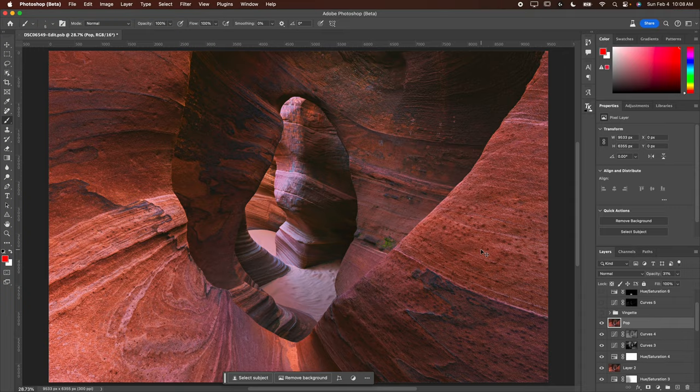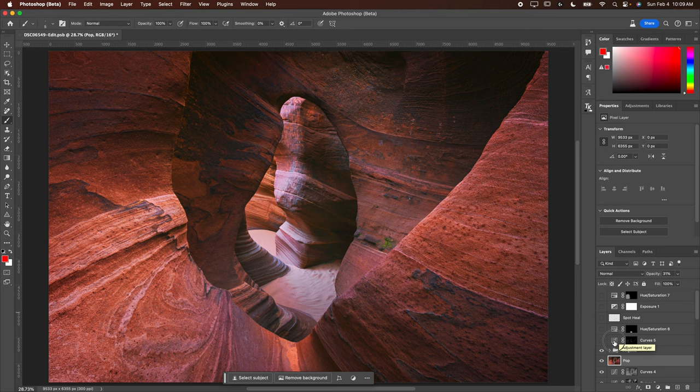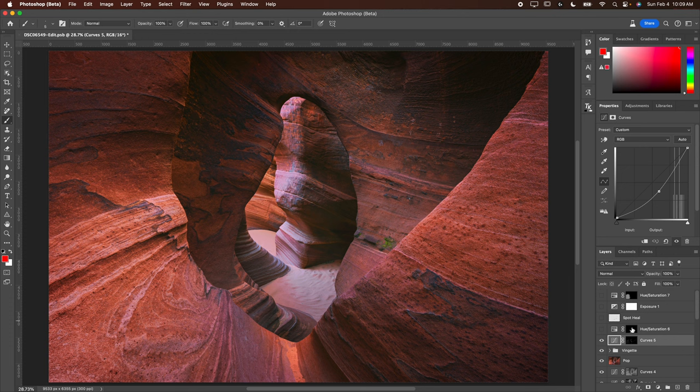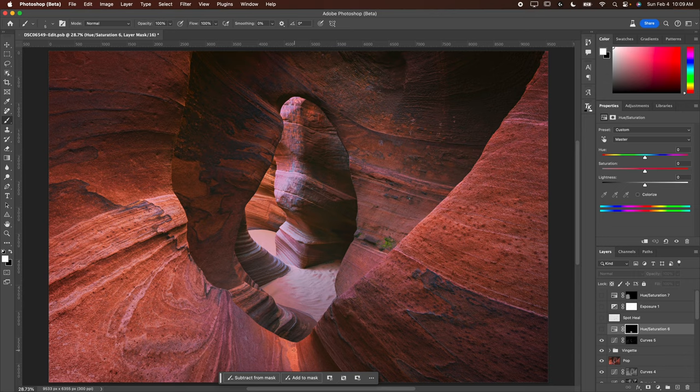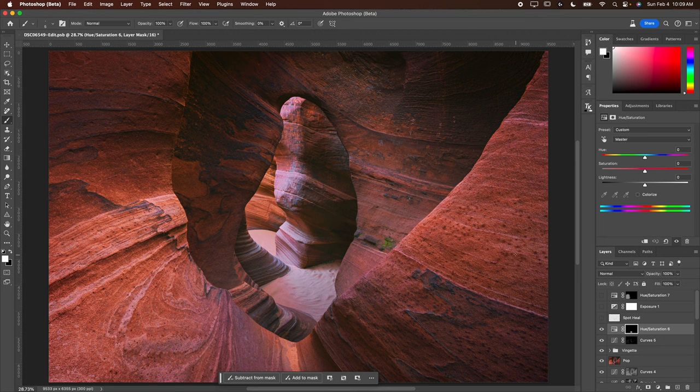Next I added a vignette — we're darkening the edges and the top, and also brightening the center, which brings attention to the center of the frame. That's really important. Next I've got a curves adjustment where I darkened the very brightest areas again using a luminosity mask — a really selective selection — just a hair because they were a little hot. Then I went in with hue/saturation and dropped the saturation on the orange down below, which felt a little too strong.